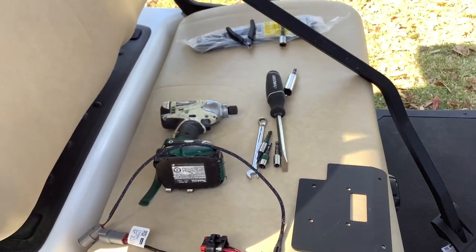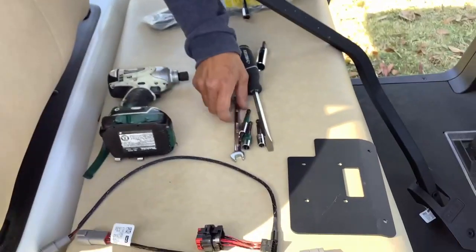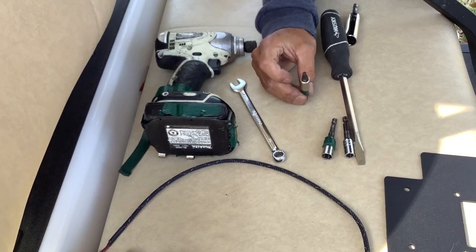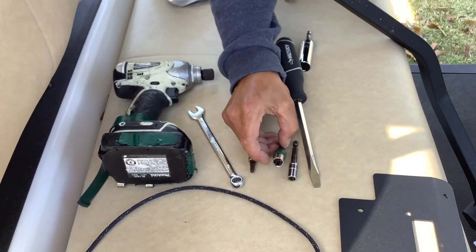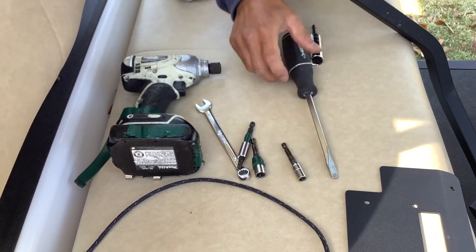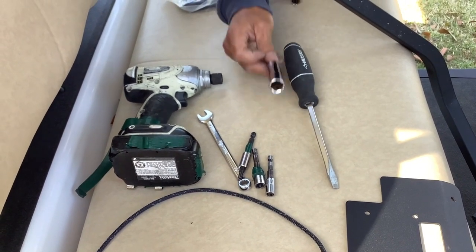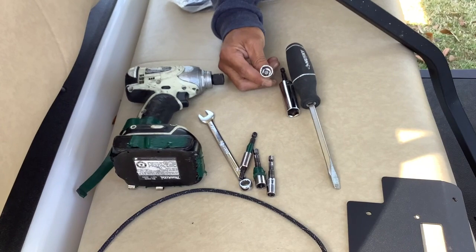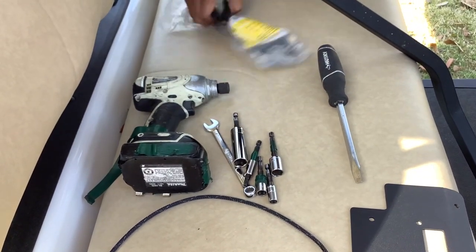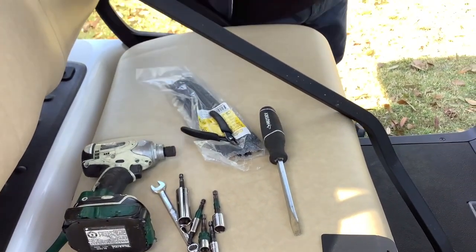There are tools specific for this particular installation, so have them ready. They include a 10-inch crescent, T27 star — T30 works as well — a 10-millimeter socket or an 8-millimeter socket, a 15-millimeter socket for the toggle switch, and a half-inch for the mirror. A big flat head usually helps out, and we'll need zip ties and cutters for securing the cable.